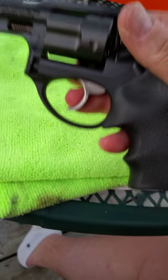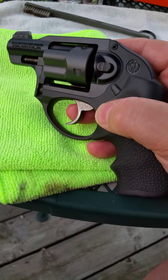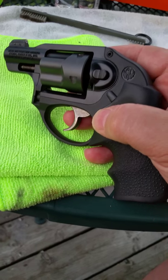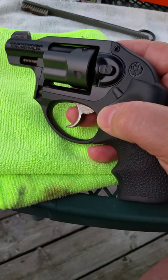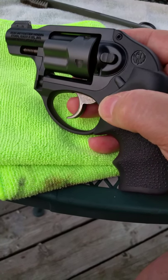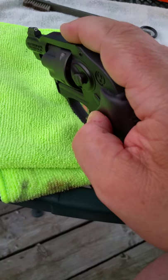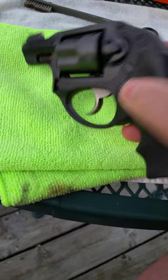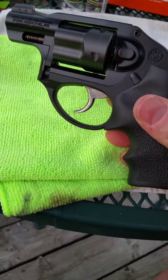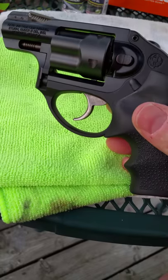Price point on these — I was very fortunate to come across this one. This is actually a used one and I got it at a local gun dealer here in town for $379. A new one is around $429 to $450. The reason I jumped on this one is because of the sight. I think the price point is excellent, and I think .38 Plus P is an excellent concealed carry caliber.